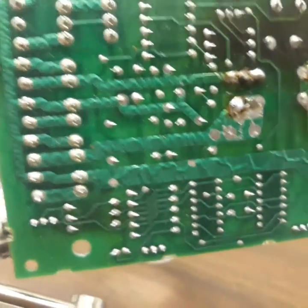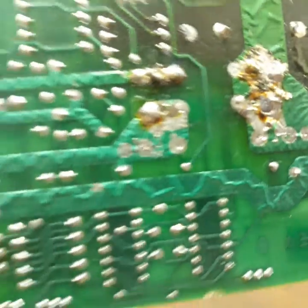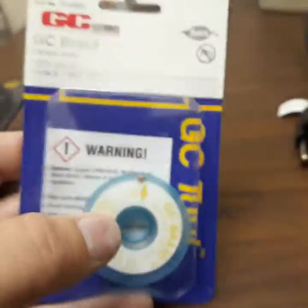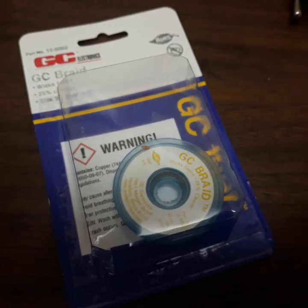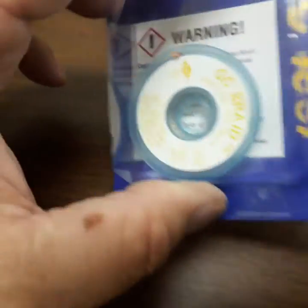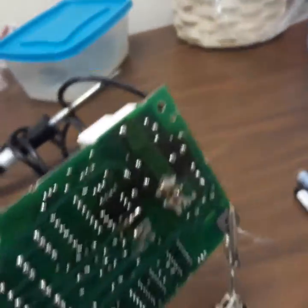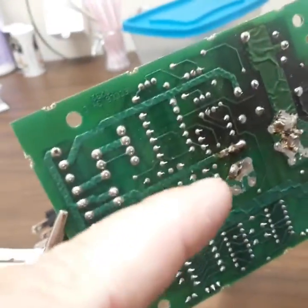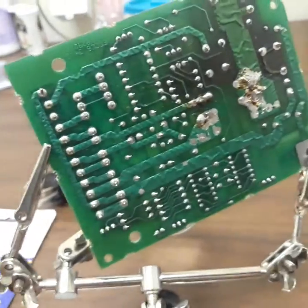So if somebody's already done a solder job on it — or what they attempted to call a solder job — so what I'm going to use to clean this up is GC braid. Basically you heat up and you pull some of that braid off. You can see it right there, like a copper looking braid. And I got my soldering iron right here — it's just a little cheap soldering iron. It doesn't take much to do something like this. You put the soldering iron on the back of the braid and touch it up there — it'll suck all that solder stuff right up. I'm going to clean all that up before I begin.